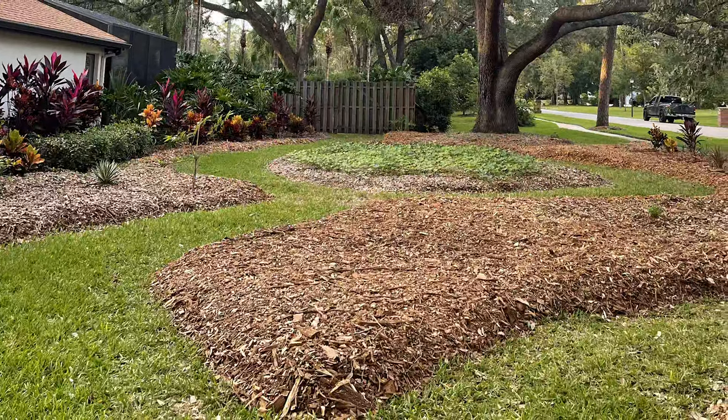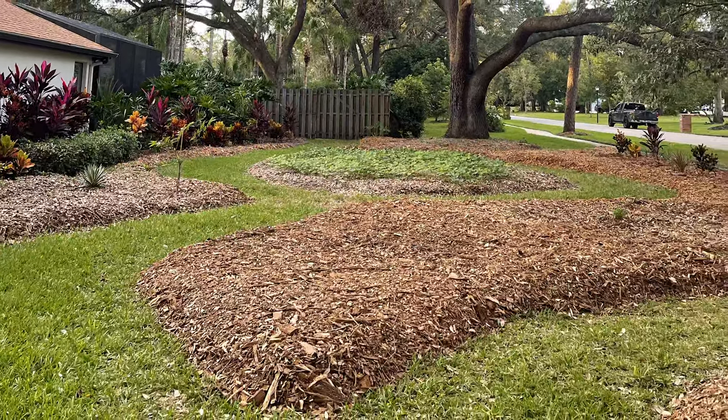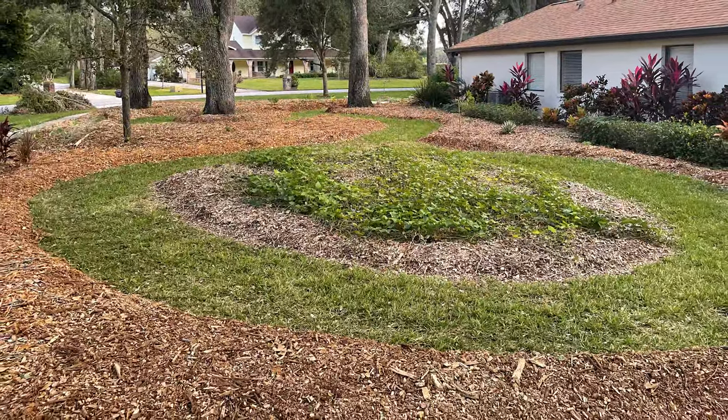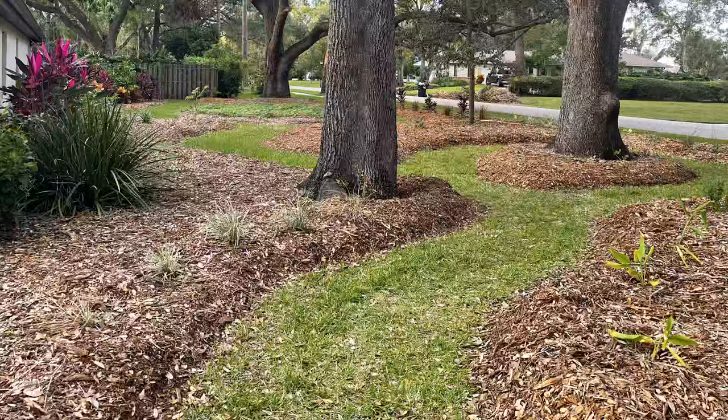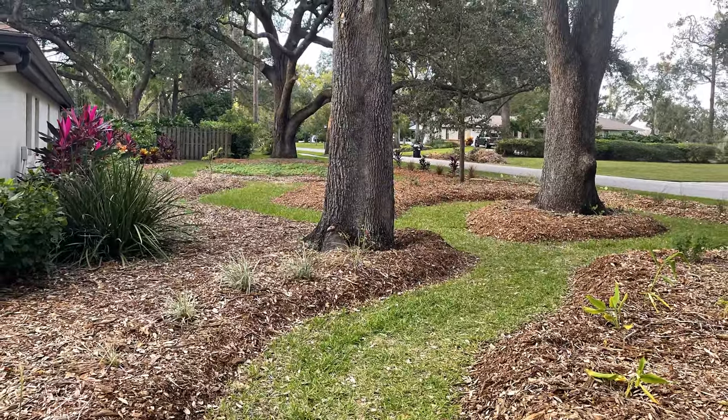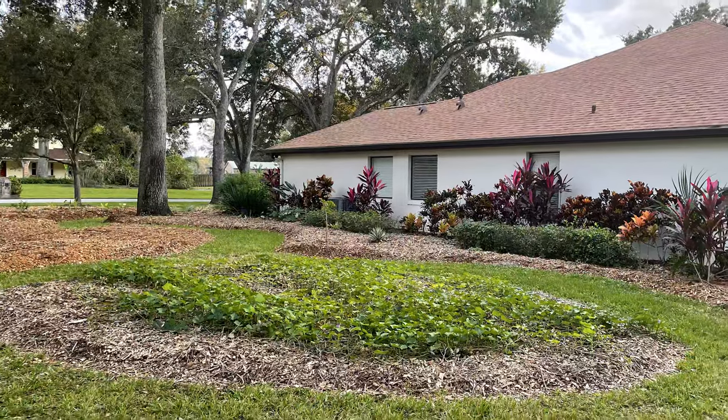I put the mulch down — I've learned from Robin — moisture. The number one problem in Florida gardening is the sun is beating down on the soil, kind of killing it. And if you can put that nice mulch layer, it keeps the moisture in and the plants are just happier.